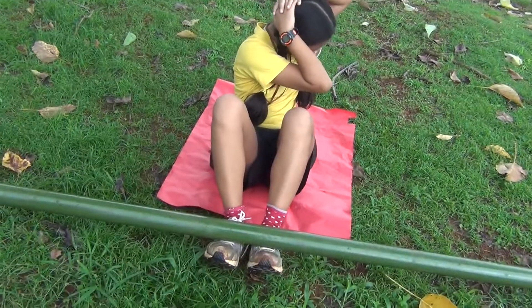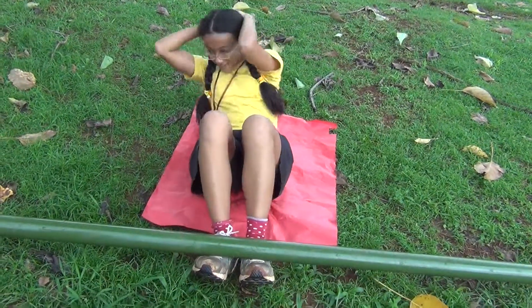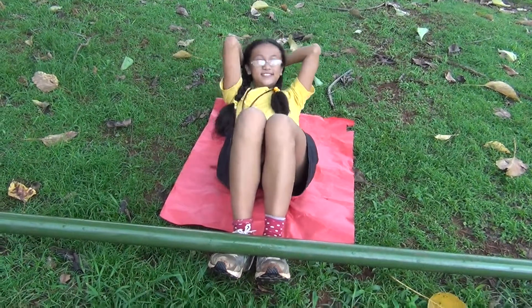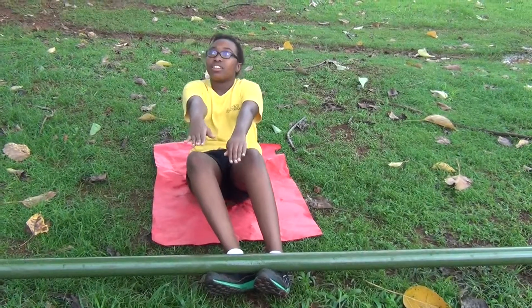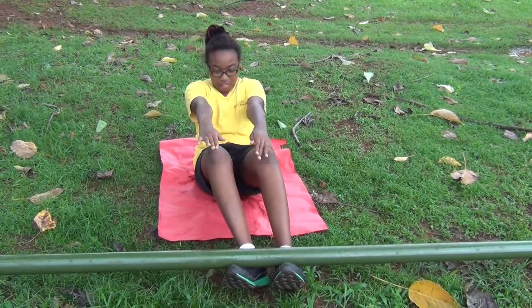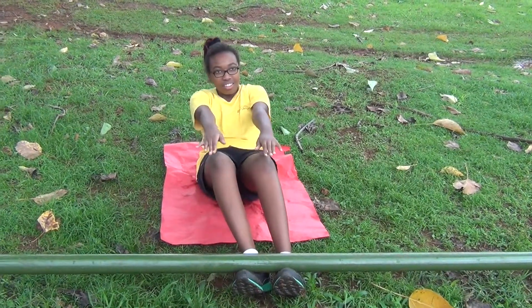One of DVVL workouts is Viva here trying to demonstrate doing sit-ups while turning around. The final part of DVVL workouts is Victoria trying to get her hands fixed.